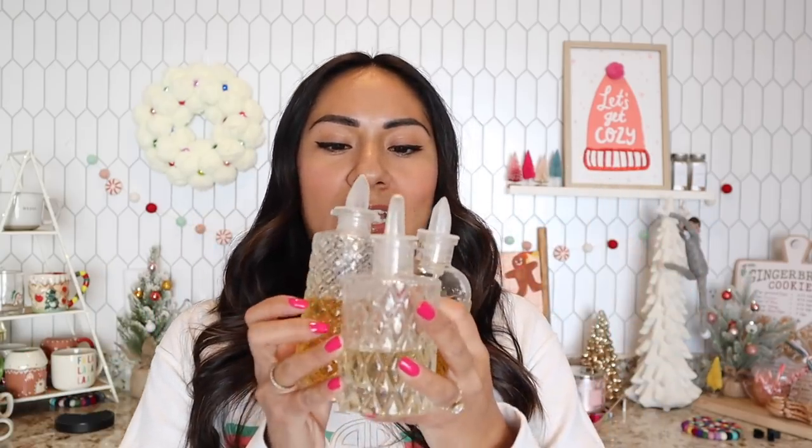So the first item that I want to talk about that would be an awesome gift are these. These are very popular on my channel and on my Instagram page. A lot of you guys are always asking about these and I get it, because they are just so pretty and the fact that they're all different makes them even more special.